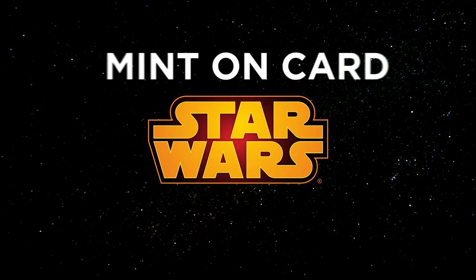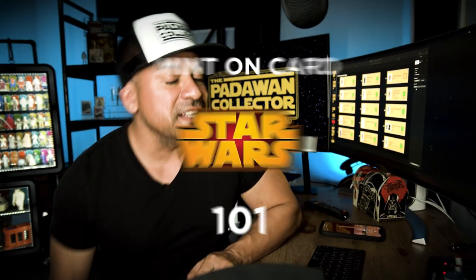Get your notebooks out, because it's time for a mint on card 101. This episode might go over some basic terms that you seasoned collectors might scoff at. But a year ago, I didn't know what half of this stuff was either. And I know that there are a lot of Padawans out there that want to learn stuff like this, even if they never set foot into the mint on card arena.